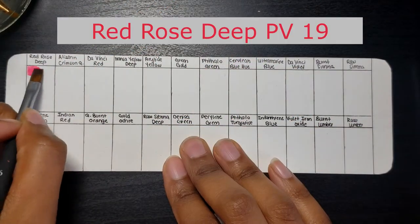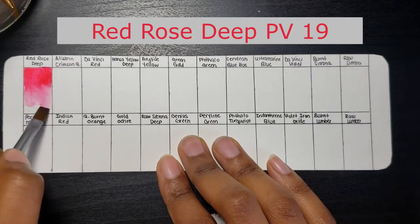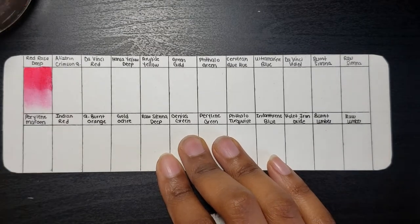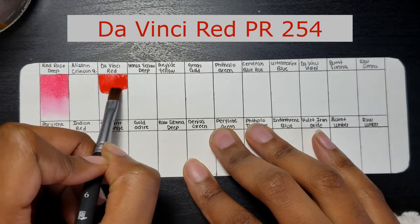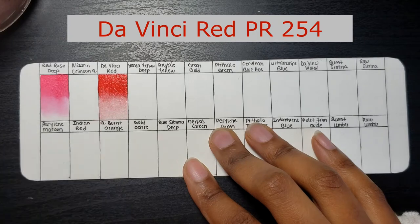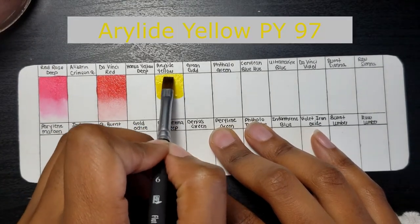Right off the bat swatching these colors, I'm noticing that it takes just the smallest amount of water and only one or two swipes to get pigment on your brush. These are really, really pigmented colors and really easy to re-wet. I really enjoyed the swatching process, not only seeing the beautiful colors, but also just working with professional watercolors. This is the second watercolor set that I've purchased so far.